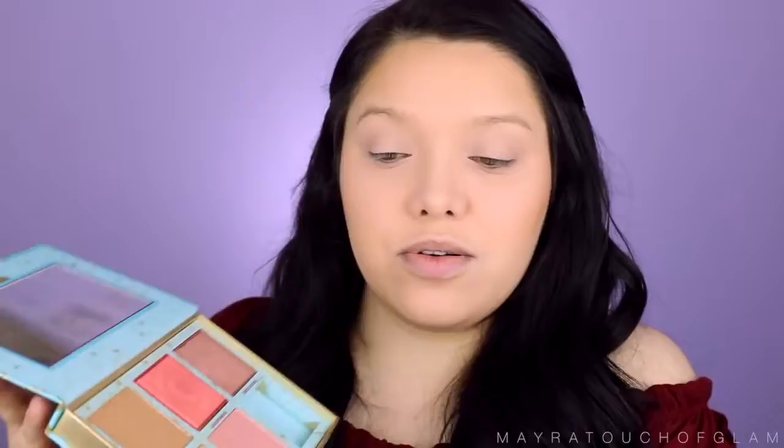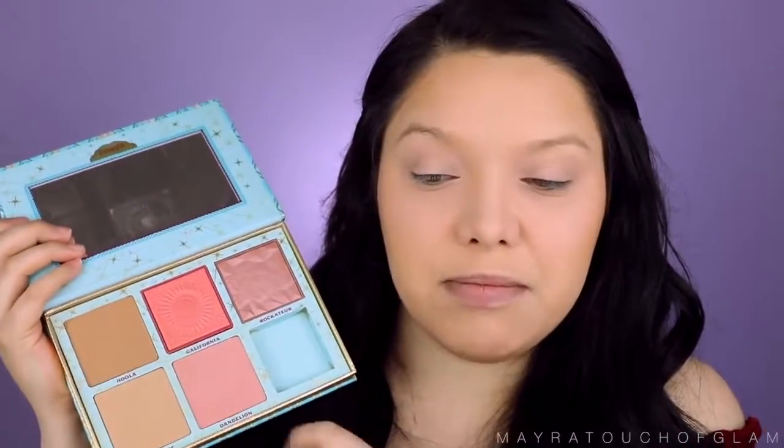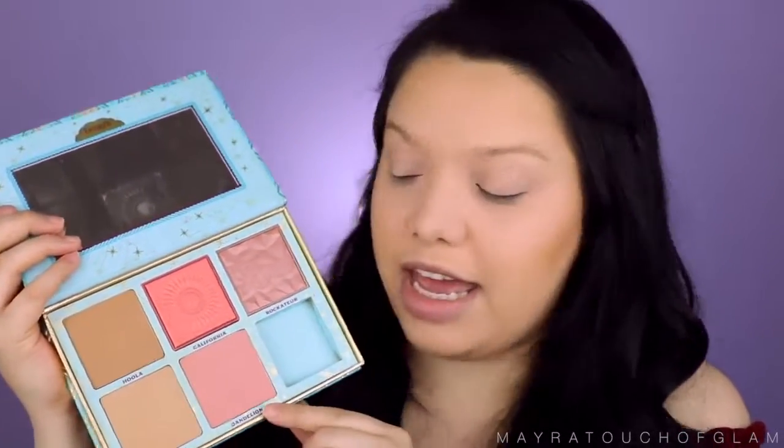Now time for blush. I'm going to be mixing Galifornia and Dandelion. I notice I keep switching to one hand — that's not what I'm supposed to be doing. Moving on to highlighter. I'm going to take the Ofra Highlighter in the color Rodeo Drive — such a beautiful color.